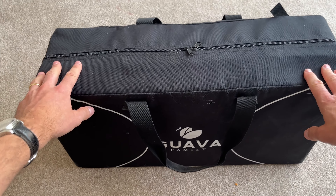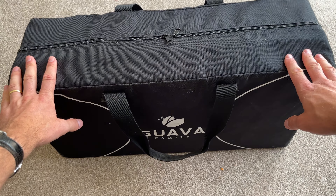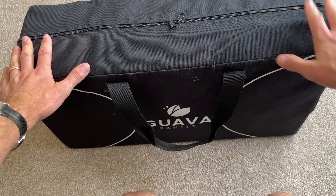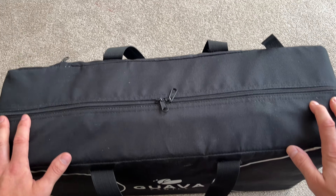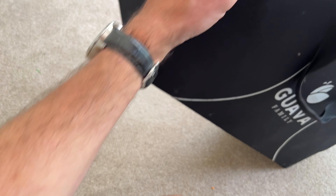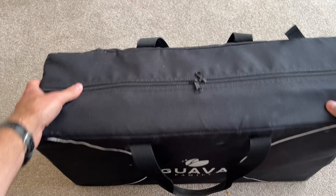This is the Guava Family Lotus Travel Crib. My wife and I actually bought this with our first child — we have three. We bought it eight years ago and it is still in incredibly good condition, still in really good quality.